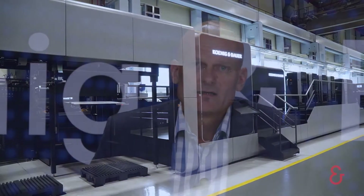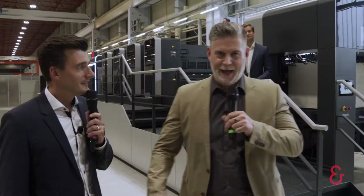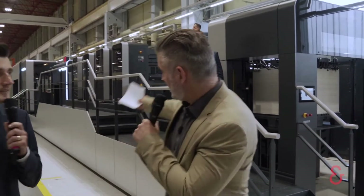Because we didn't want to wait until Drupa in April 2021, we are now going to present the new Cut Pro X106 live in production. And here it is, ladies and gentlemen.